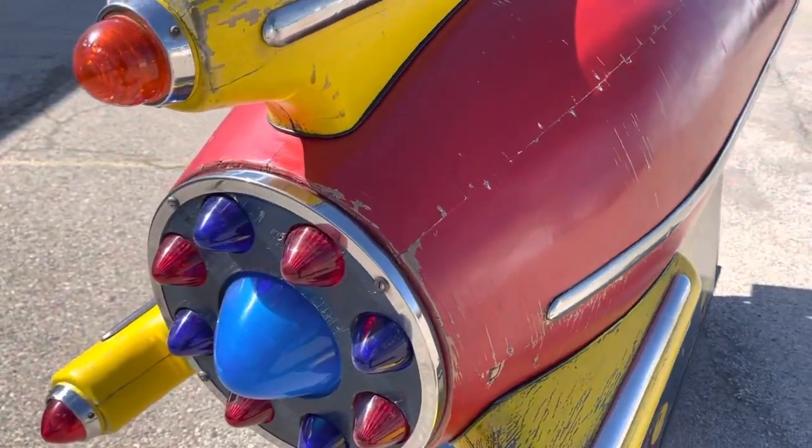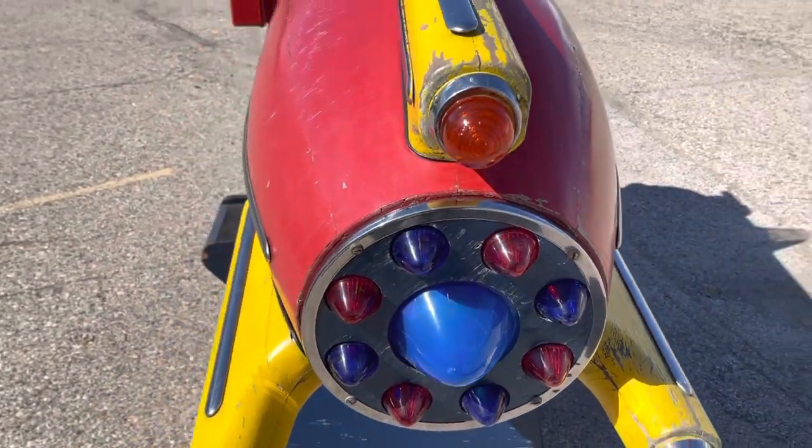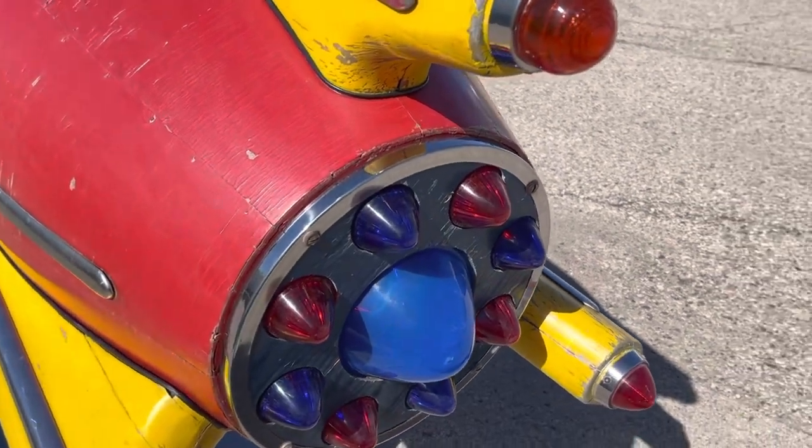It has all its lenses, which is extremely rare. The majority of these machines have had them all snapped off or broken, but this one has all of them intact.